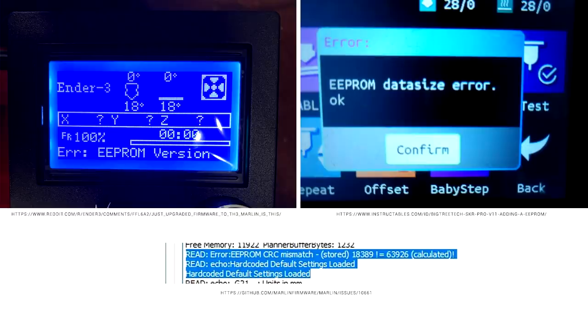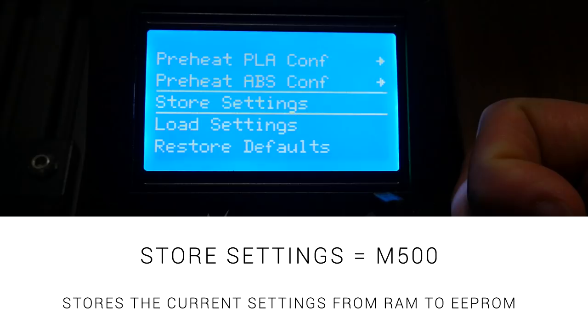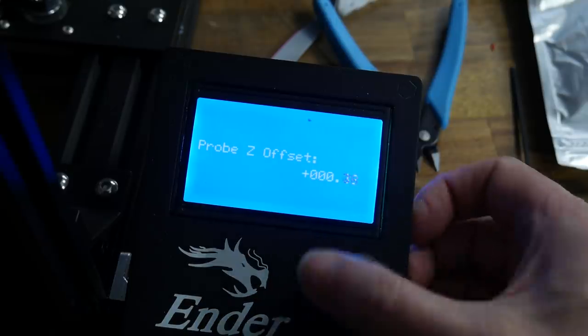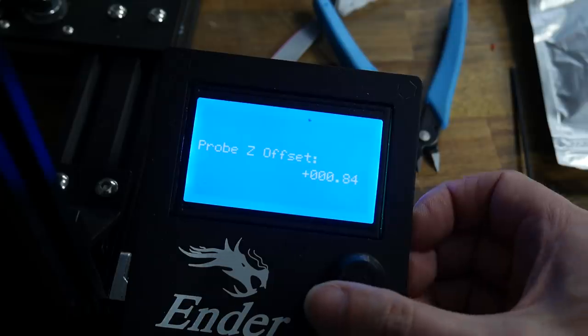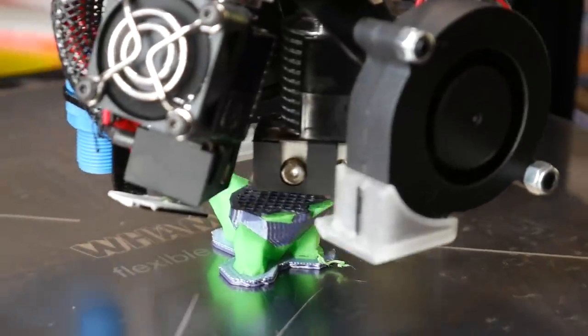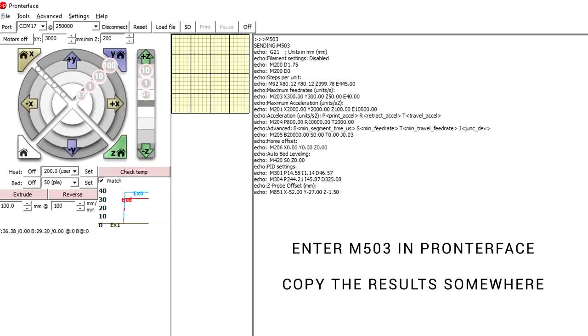Sometimes the CRC error might happen because of an update to the structure of Marlin and not because of your own changes. When this happens, the printer will load all of the hard-coded settings into RAM and rectify the problem. If we then store these settings to the EEPROM we shouldn't have this error again. But remember, sometimes you have values stored in the EEPROM that you don't have hard-coded in the firmware — like the Z offset for a BL Touch or offsets between two nozzles in a switching hot end, which you may have painstakingly determined with trial and error. That's why I again recommend entering M503 and saving the results somewhere before any major modifications.